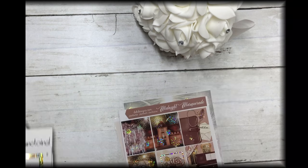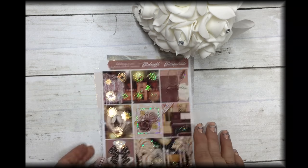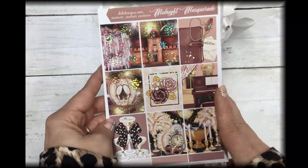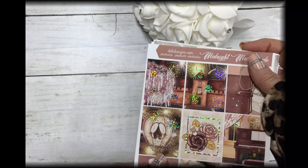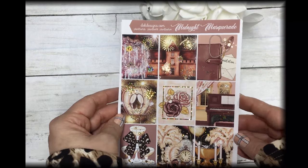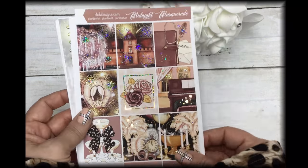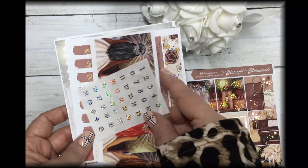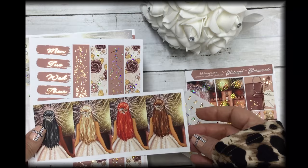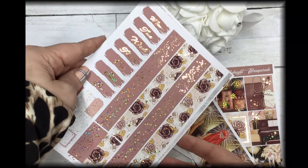The free kit is called Midnight Masquerade and it's seven sheets in gold sparkle foil. The first sheet has your full boxes — I plan on using this kit for New Year's. It comes with matching gold sparkle date dots and fashion girls.